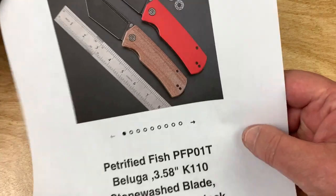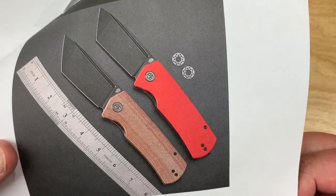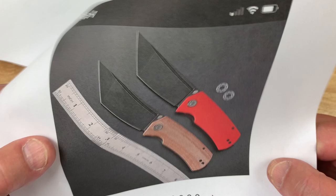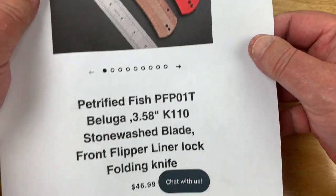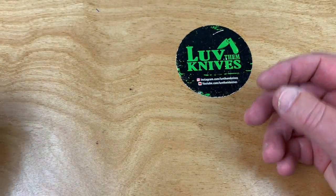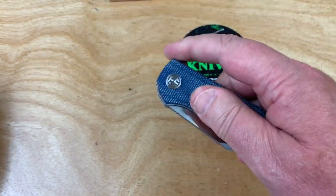Don't forget about the fact that the Beluga has now gone Tanto, baby. Look at the bearings — multi-row ceramics. How much does it cost though? They are one of the best deals out there, ain't they?